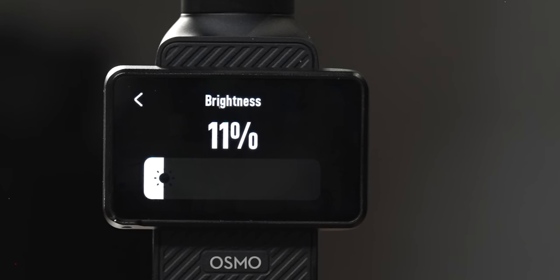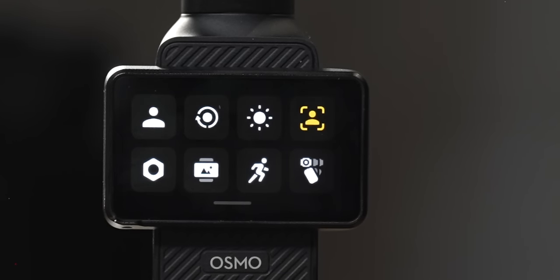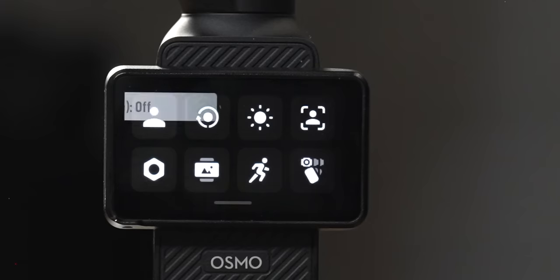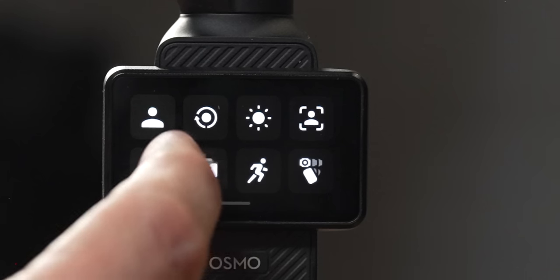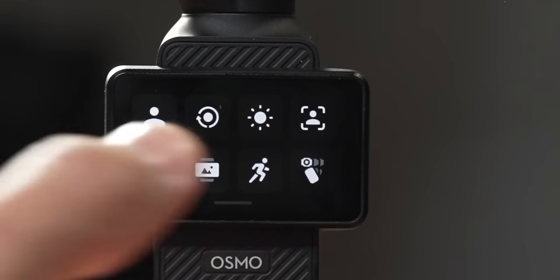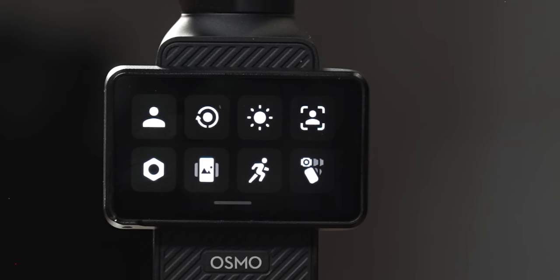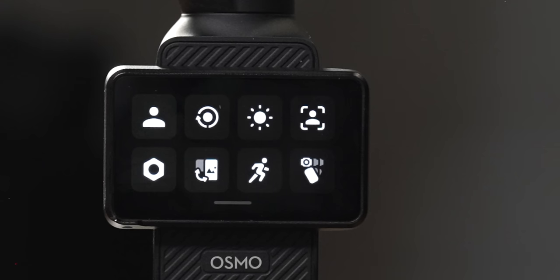The next button is brightness — mine's set to 11%, but outdoors you can make it super bright to see the screen in bright situations. Next option is face tracking in selfie mode — when you go into gimbal rotation vlog mode, turn this on and it will automatically start tracking your face as soon as the camera flips around and sees a face. Next to that is rotation mode: currently mine is set to horizontal, meaning it always captures horizontal footage whether the screen is horizontal or vertical. You can switch to portrait only, vertical only, or the auto-rotation swap mode.